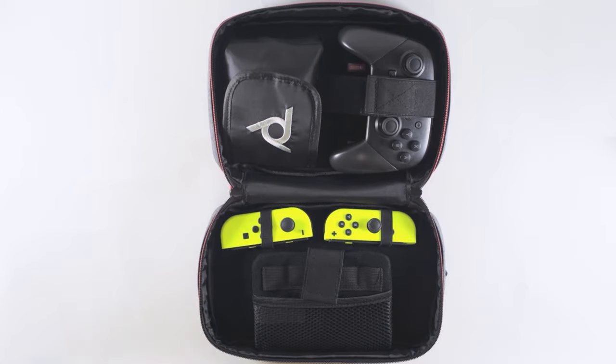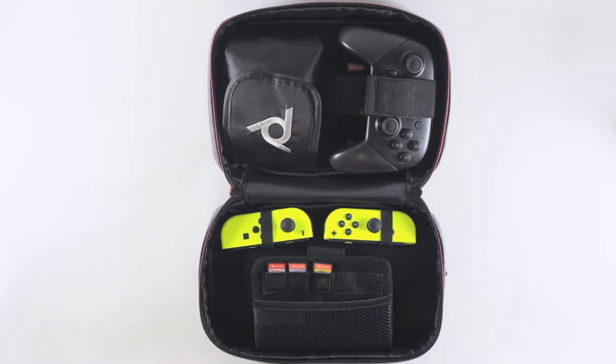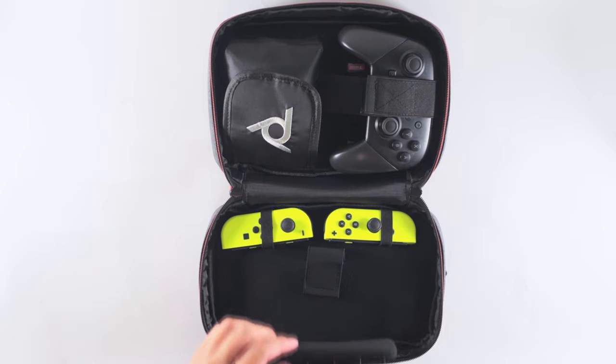Below the bands, there's another self-fastening strap and partition. On top of the partition, there are 5 additional game slots and a pouch below for additional small accessories.